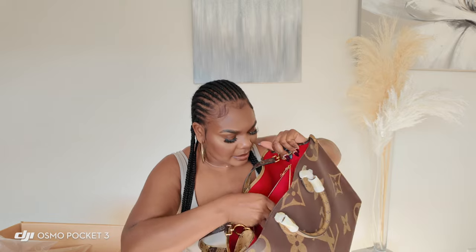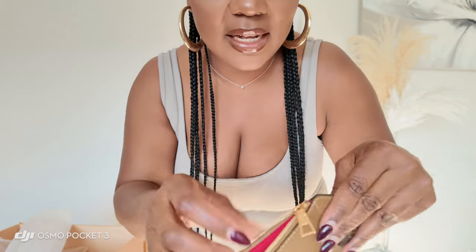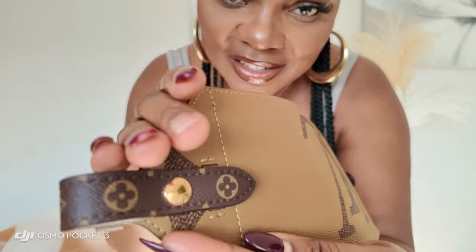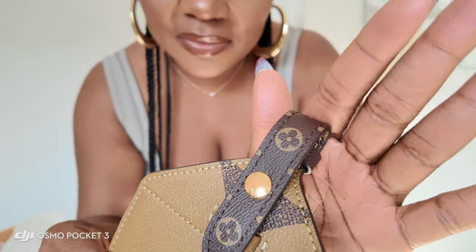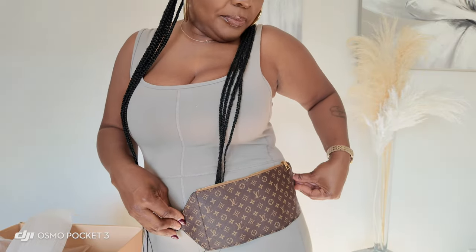The inside of the handbag has a zipper divider in the middle — a nice sturdy zipper — and also a large compartment on one side and a small one on the other. Oh my goodness, this pouch it came with is so cute! It has a lovely red interior with 'Louis Vuitton Paris' on the inside. Look at that gold — it's a nice rich gold. It has a closure, and you could maybe carry this as a fanny pack too. I didn't know the GM comes with an extra pouch!